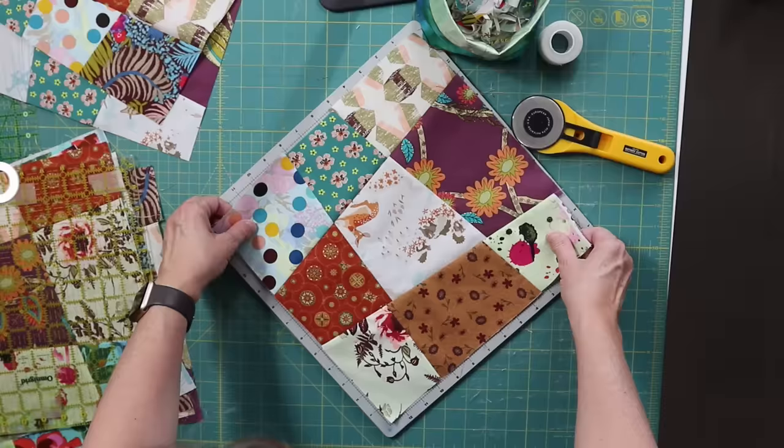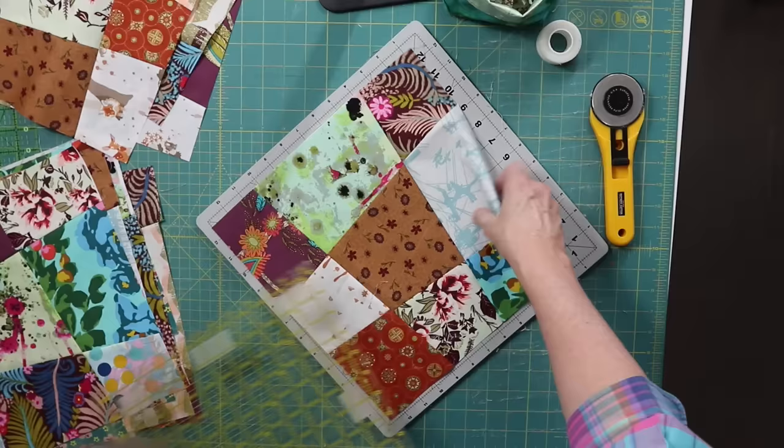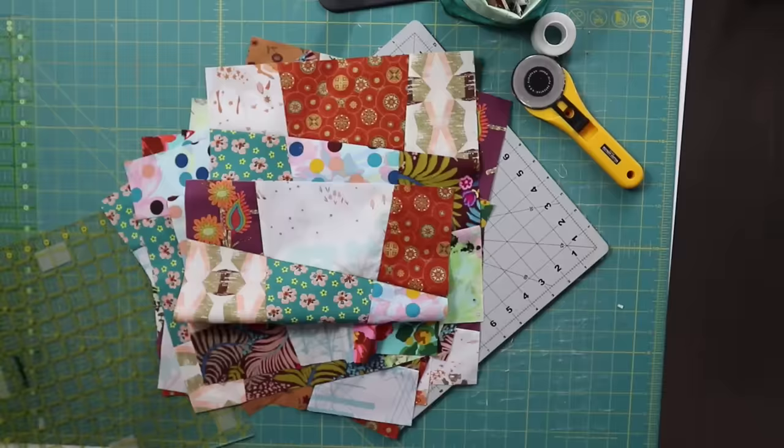I chose starting with a 14-inch block so that I could use my 12-and-a-half-inch ruler to square up. You may find a couple of blocks are smaller than 12 and a half inches. My personal rule is that as long as I can get an eighth-of-an-inch seam, I just trim them up at 12 and a half. But if some are even smaller, you might want to trim all your blocks a little smaller — maybe at 12 and a quarter or even 12 inches.